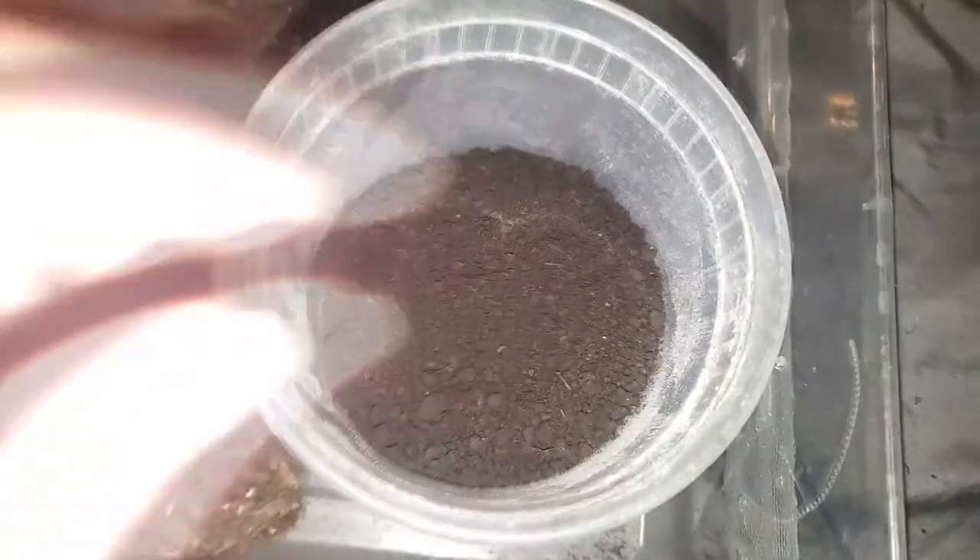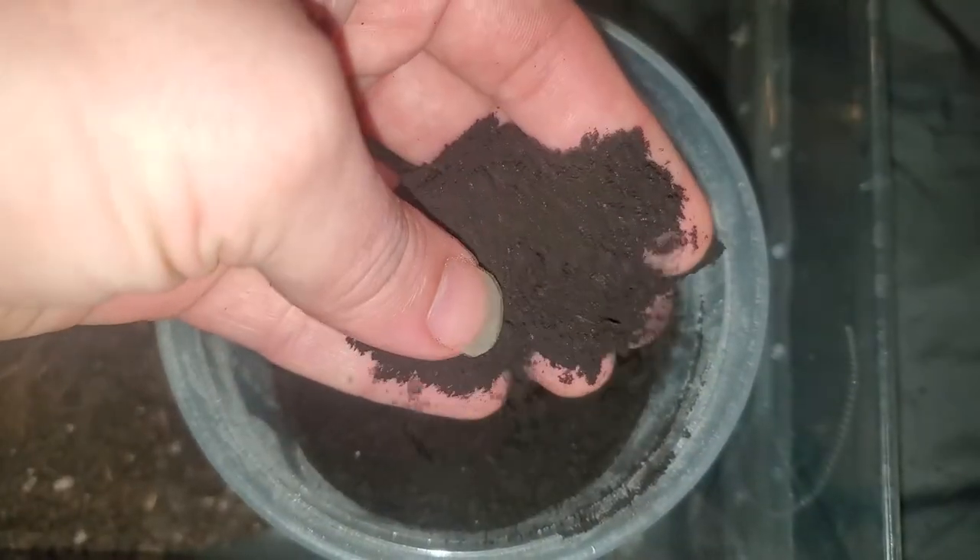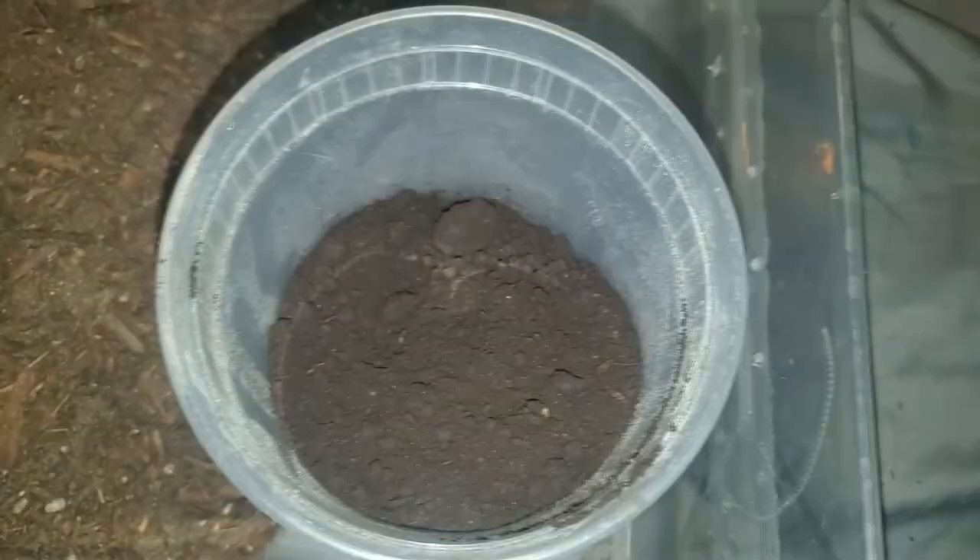I'm going to be using some organic potting soil by Kellogg's Organics. I was able to get more than I will ever be able to use for around 9 US dollars. It contains a lot of the nutrients isopods need already, but we will be adding a few more things to make it a bit more ideal for our isopods.